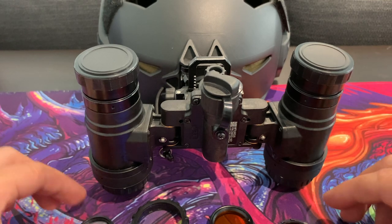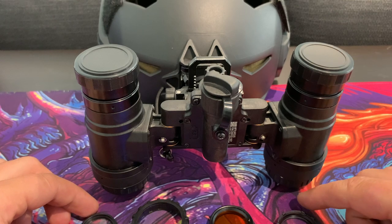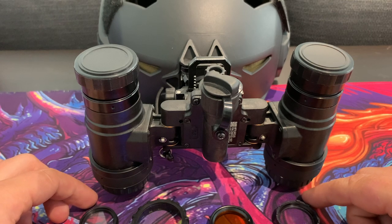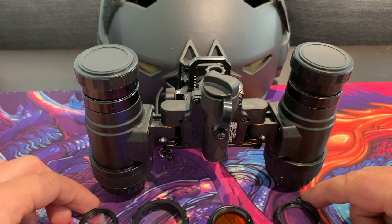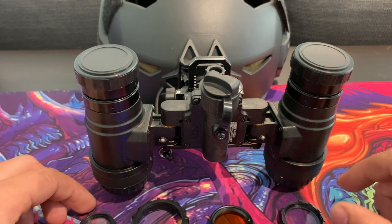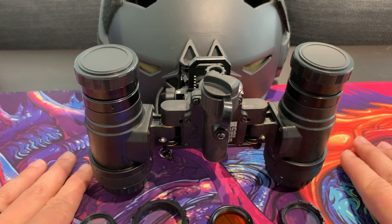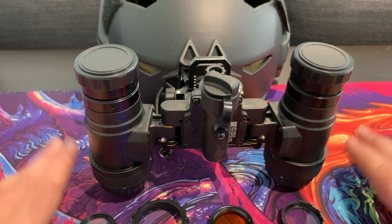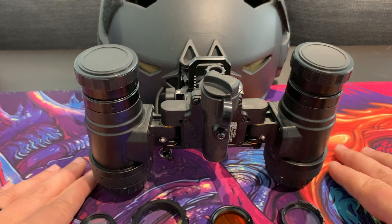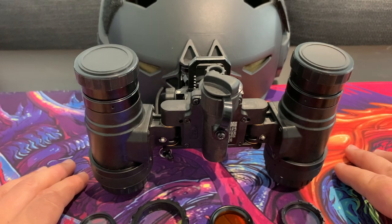Firstly, I'm no night vision expert by any means. I've spent a lot of time using night vision and I've done a lot of reading around it. I find this subject incredibly interesting and I've done a lot of nerding out on what the different generations mean and so on. I'll share some of my knowledge. If you are an expert, please feel free to add your points below — I might get some stuff wrong, so let me know.